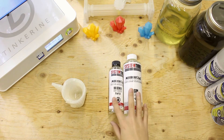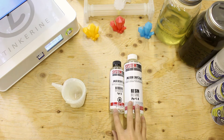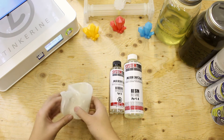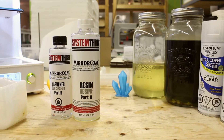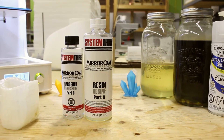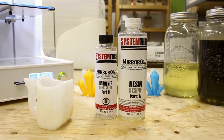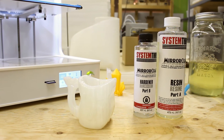There we have it. We post-processed the PLA model with System 3's mirror coat and it came out fantastic. It held water for 30 minutes and didn't show any seeping into the PLA. I would not recommend drinking out of this cup as it is still not food safe. Remember to subscribe below and comment on what experiments you would like to see in the future. Thank you for watching.